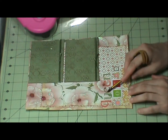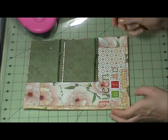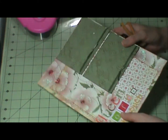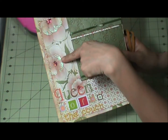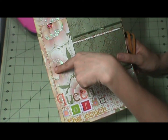I used some stickers I've had forever, and then I put glossy accents in the middle. And then these are rub-ons that I also had for a long time.